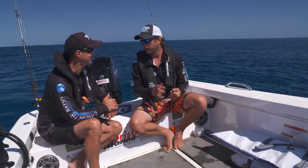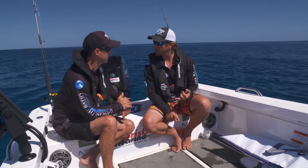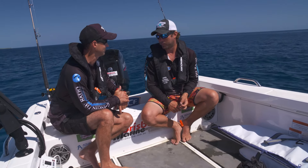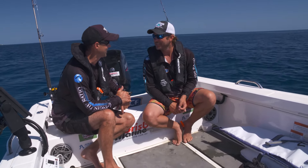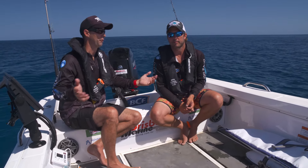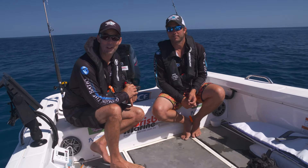Three most important things to catch a red: find the ground, position the boat, right rigging and bait selection - and patience. Patience is always key in fishing. All those great tips and you too will very soon be playing with your first or hundredth red emperor.